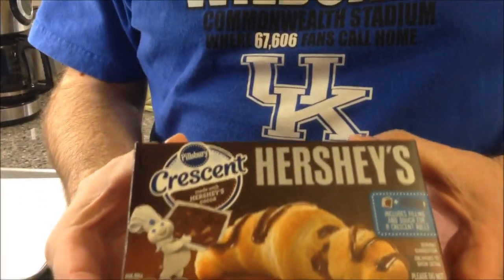Hey guys, today I'm going to make these Crescent Rolls — Pillsbury Crescent Rolls made with Hershey's chocolate. These were $1.67 at Meijer. They look pretty good. They're 110 calories per roll.